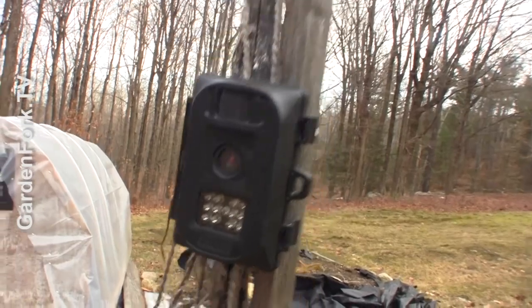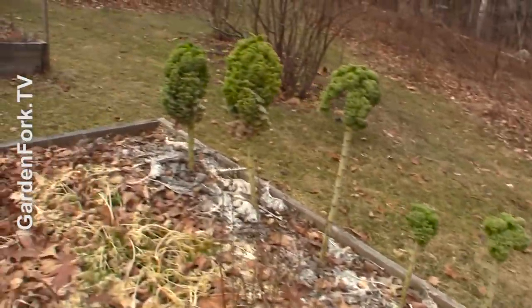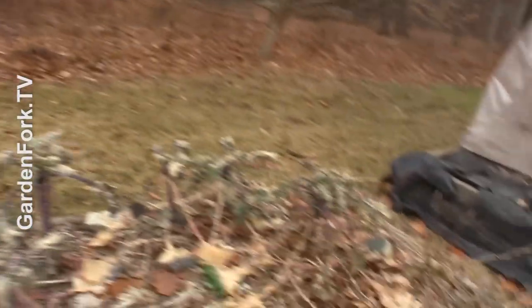I set up a game camera right where the last of my kale is, because I want to see who's eating my kale. I know who it is, but it'd just be kind of fun to have some pictures of them eating that stuff. Neat, you know?